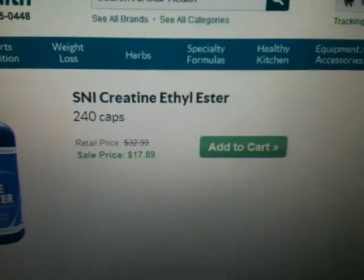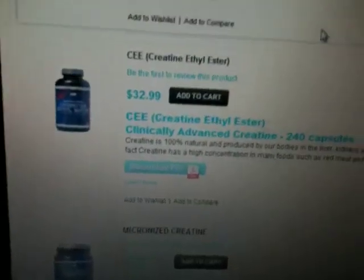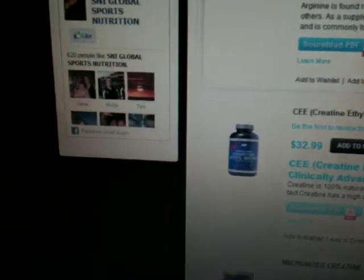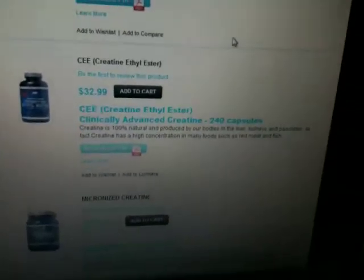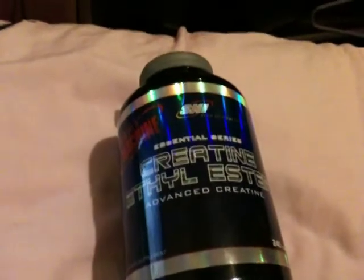The reason I buy from allstarhealth.com is because it's cheaper — $17.89 there versus $32.99 on the brand's own website. For some reason people on Facebook pay retail, which makes no sense. Anyway, I'll be updating my results on this product soon, so make sure to subscribe and comment below if you have any questions.